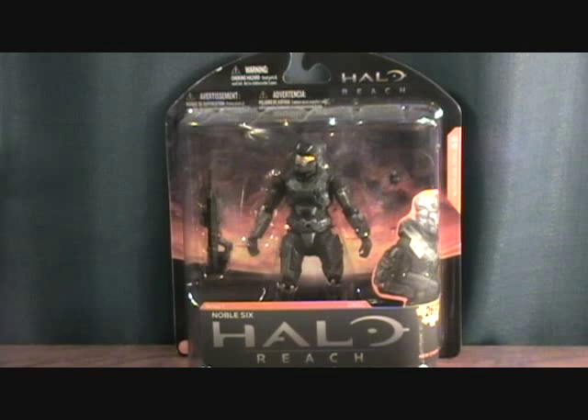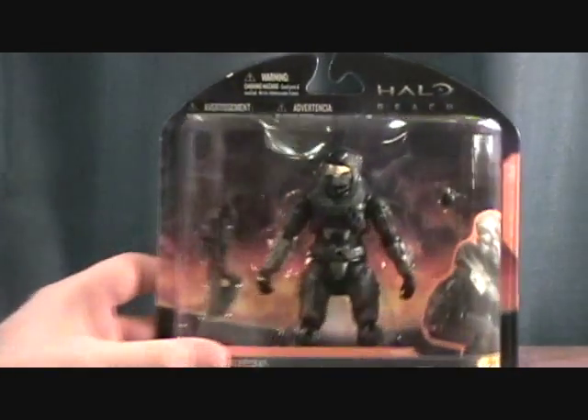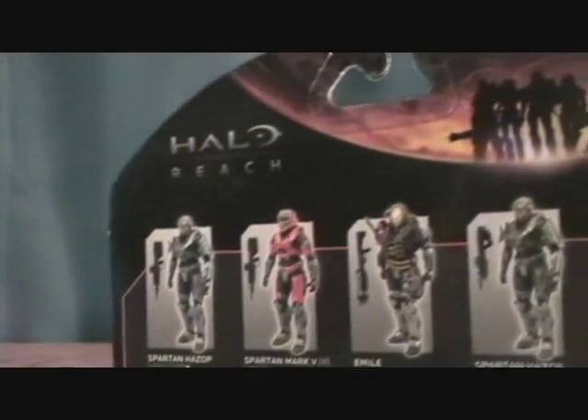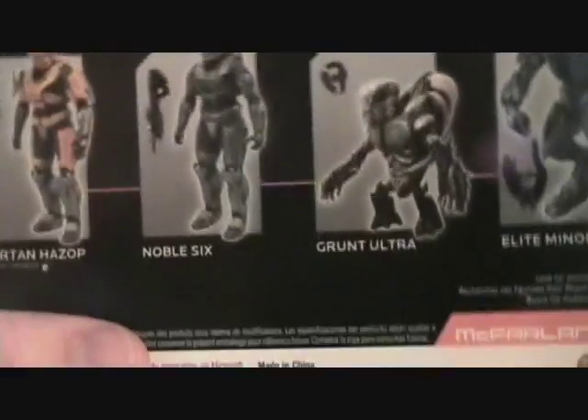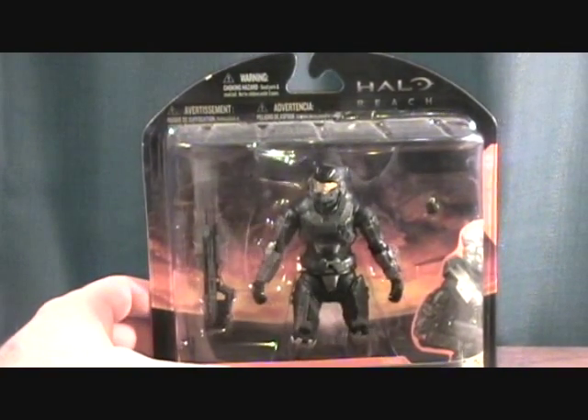Hey guys, welcome back to Matlock's Toy Room Reviews. Today I have another Halo Reach figure — this is another series one figure, Noble Six. Very cool. I officially have half of the Noble team: we've got Emile, Jorge, and Noble Six. They have yet to release the other three, which are supposed to be in series two or series three. Hopefully they release soon. Made by McFarlane in 2010.